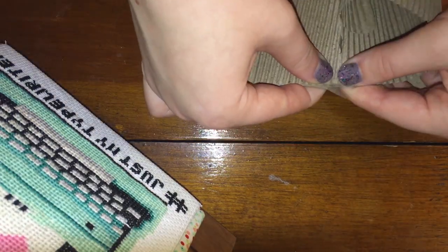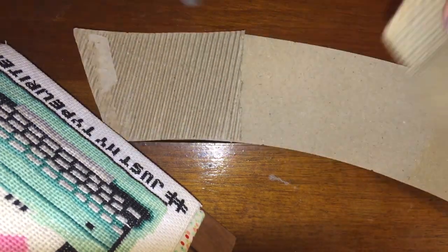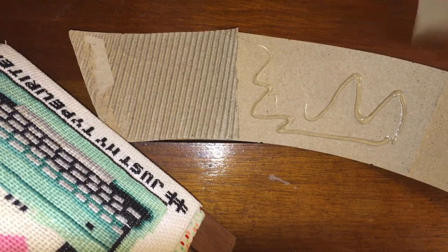Once I finished typing on the entire sleeve, I glued the inner cardboard back in place. I accidentally glued this upside down in the first section, so I had to rip along the perforated lines and then glued it back in properly.